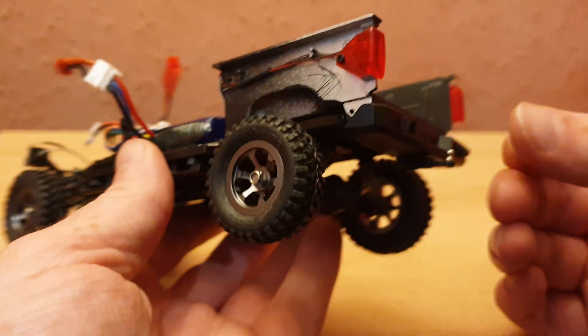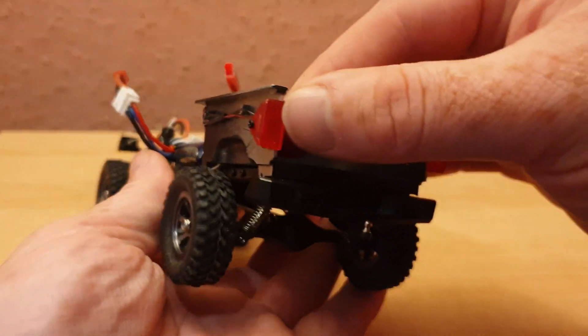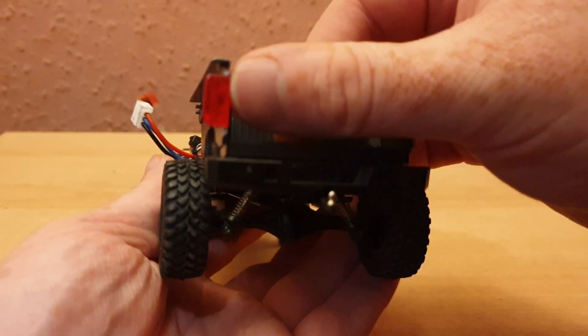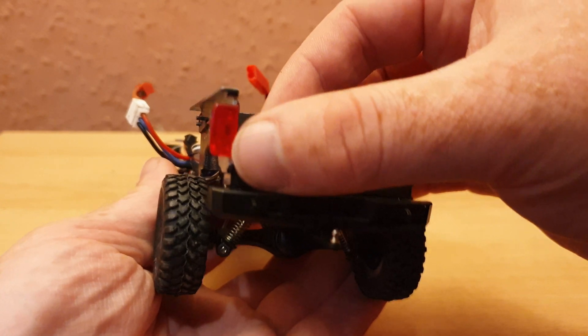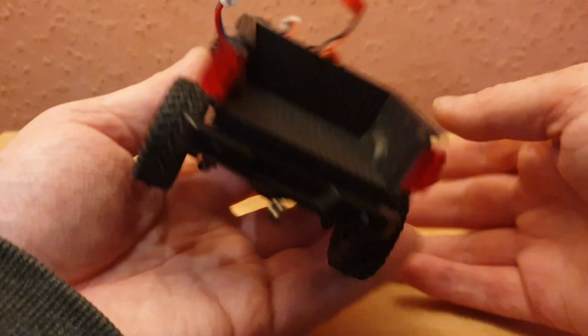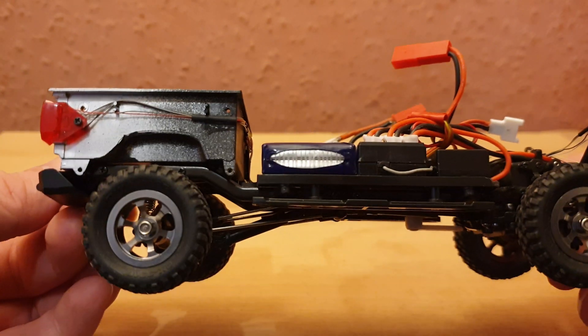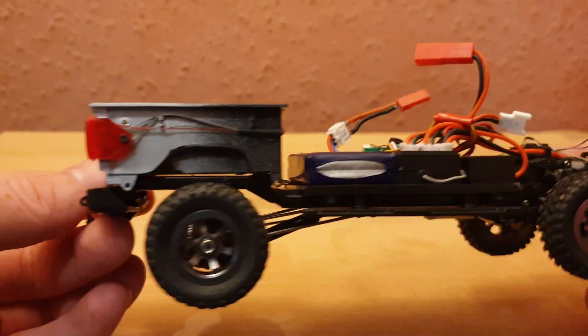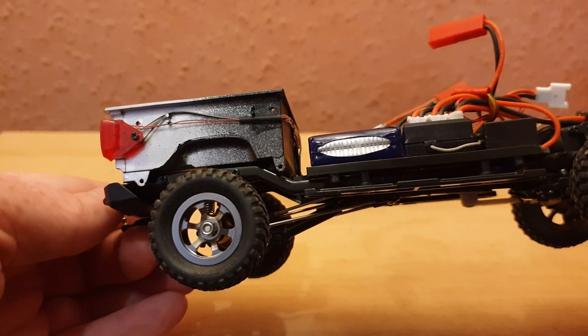At the top is the brake light, the middle is reverse, and the bottom is the indicator. I've tried to do the wiring so that it wouldn't interfere with the holes we have to use to screw the panels on later.